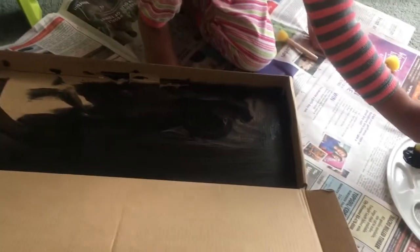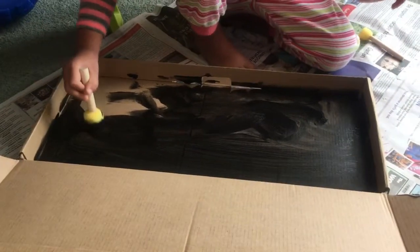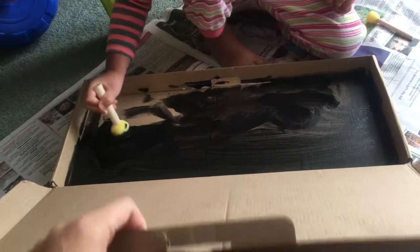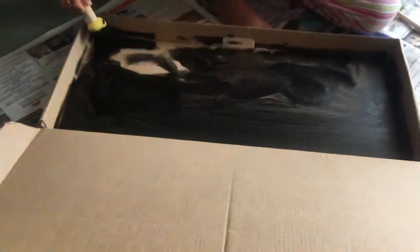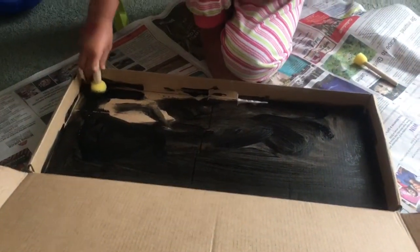Assalamualaikum, this is Mariam and Omi making our solar system, which Mariam wanted to make for ages after watching a few YouTube videos. This is just a box that we found - it's recycled - and we're using it to make the base or sky of our solar system.